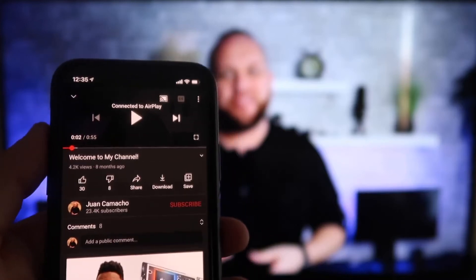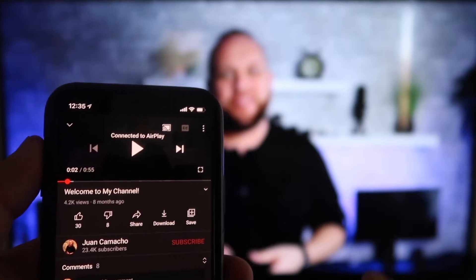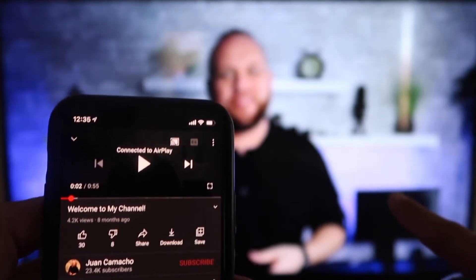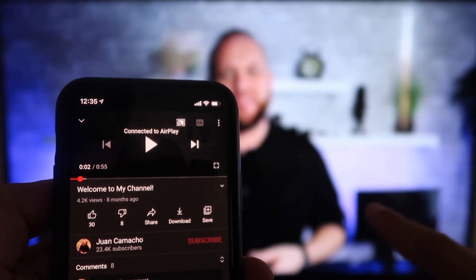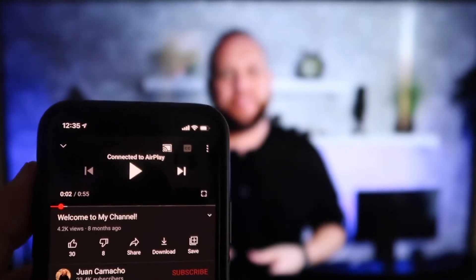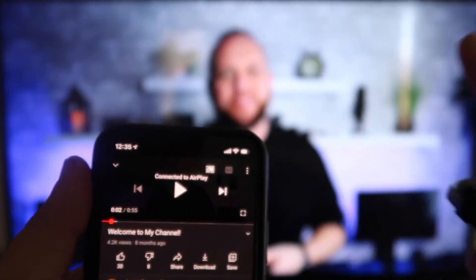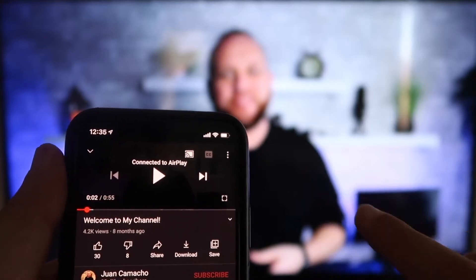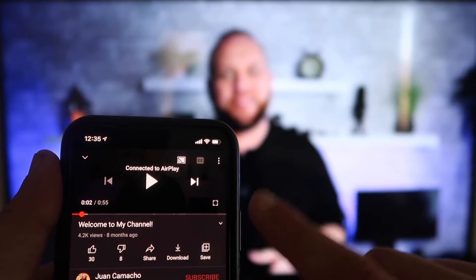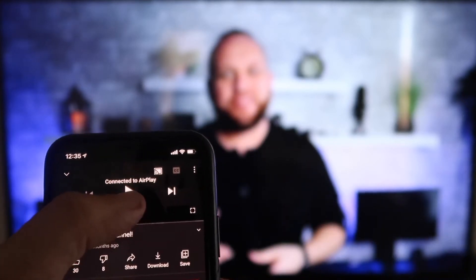Here's the beauty once you are connected — I jumped over to the YouTube app to play one of my videos. I have the phone tilted in vertical mode and it's already playing in landscape mode on the screen. It automatically detects it and puts it in landscape mode. And the other wonderful thing is the volume is coming out of the TV instead of the phone, because with some third-party applications the audio would come out through the phone.